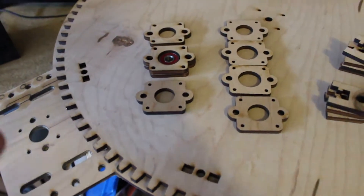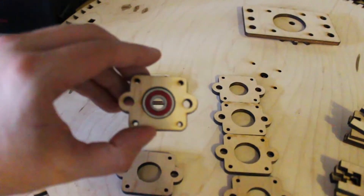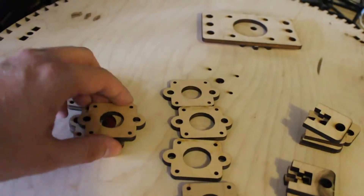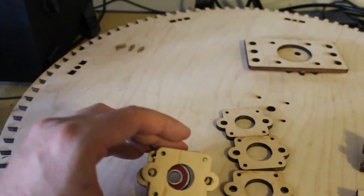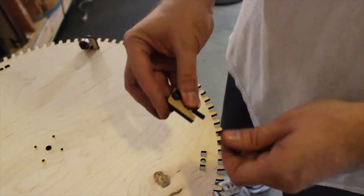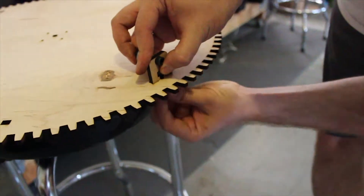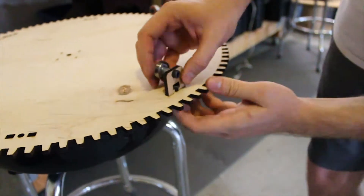We started by putting together the bearing blocks. The middle two layers are widened a little bit to accommodate the bearing, and then the top and bottom layers are a little narrower to trap the bearing in. Next we bolted the bearings to their standoffs and bolted the standoffs to the plate — these will be rollers to support the bottom side of the plate.